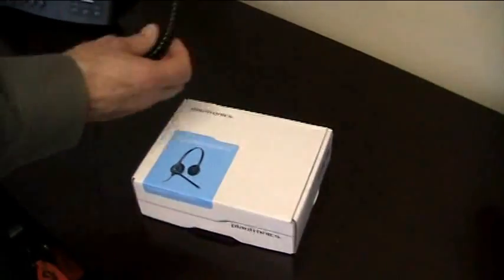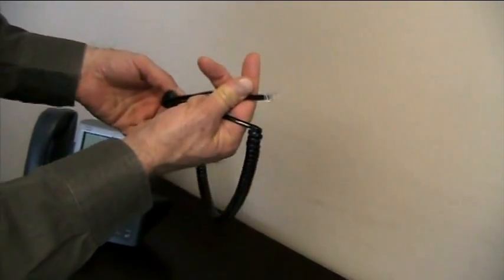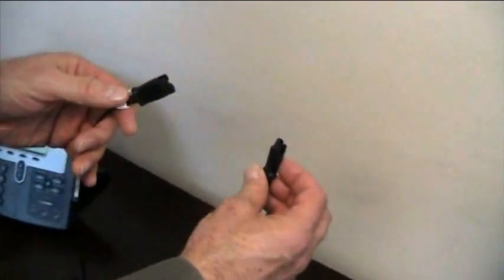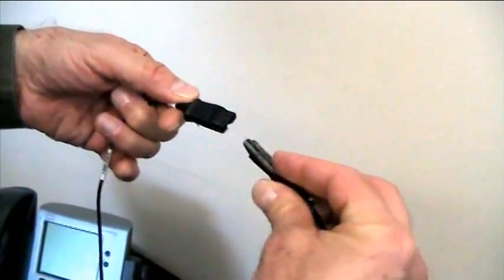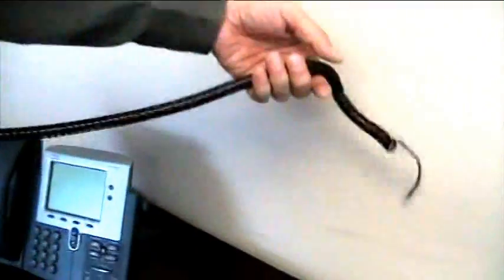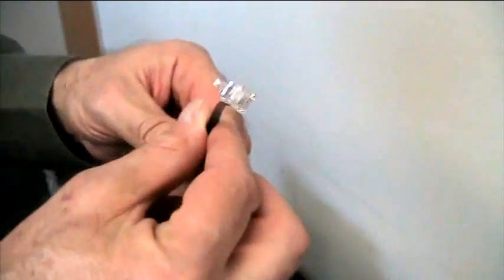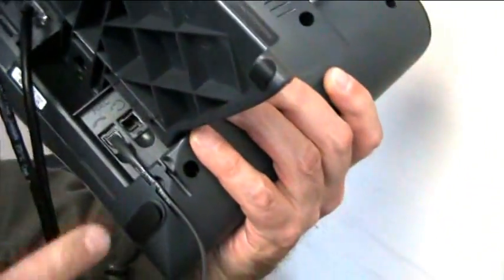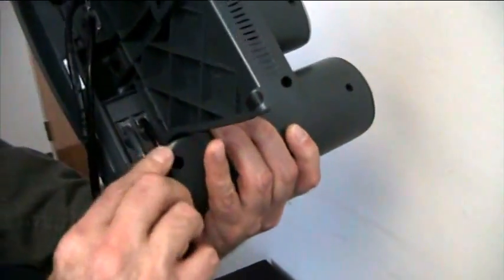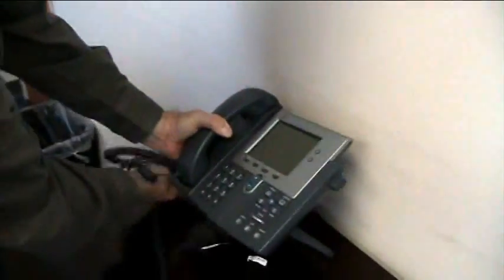Now we're going to hook up the headset. There are two parts to the headset — the headset itself and the cord that actually connects it to the phone. We're going to get the headset out of the box and connect the cable — this cable will only connect one way. At this end we have what looks like a phone jack connector. That will plug into the back of the phone right above where we plugged in the handset earlier. Run the wire through the relief channel and the headset is now hooked up.